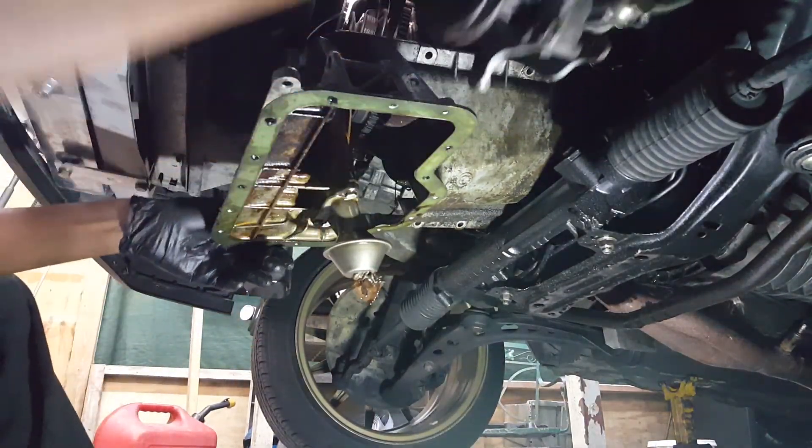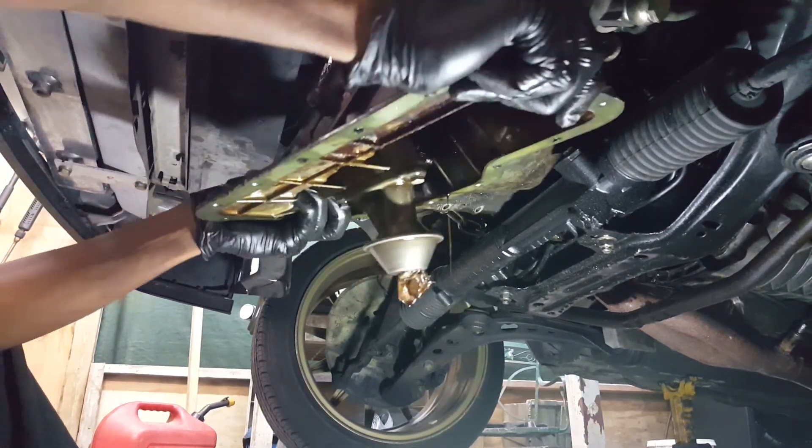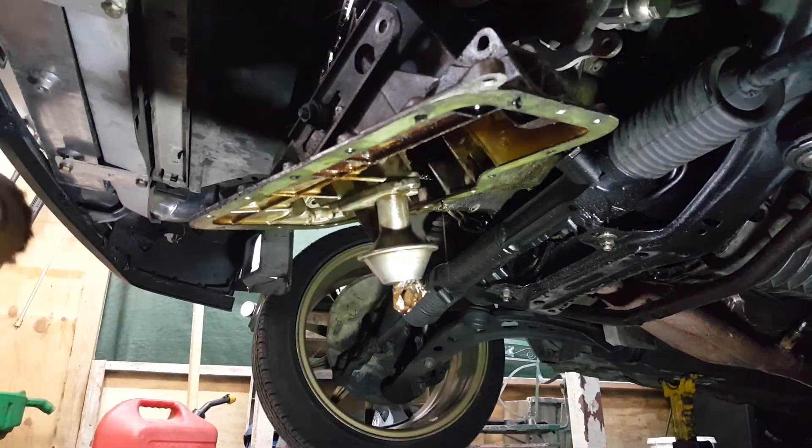Let's see what the easiest way to pull this out is, because this is actually my first time doing it with these. Okay, looks like I'm still going to have to go up a bit further.